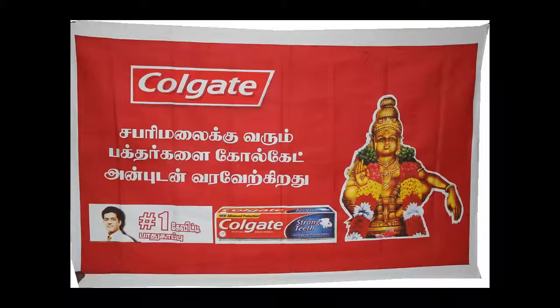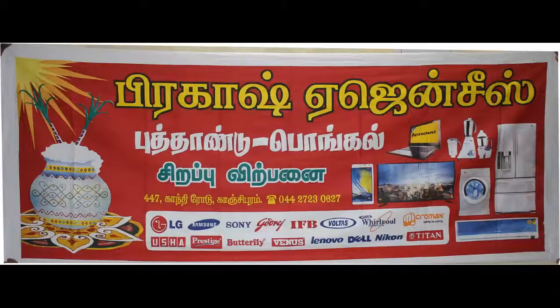We are doing it for 20 years, for single color and multiple images. We are doing it for 4x3 feet, 5x3 feet, 6x3 feet and 8x3 feet.